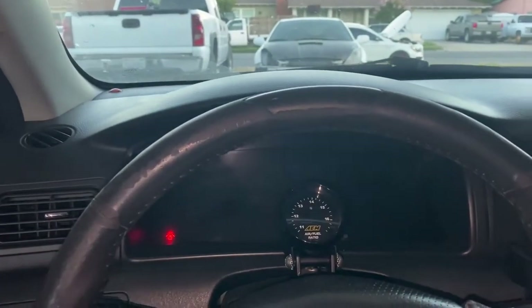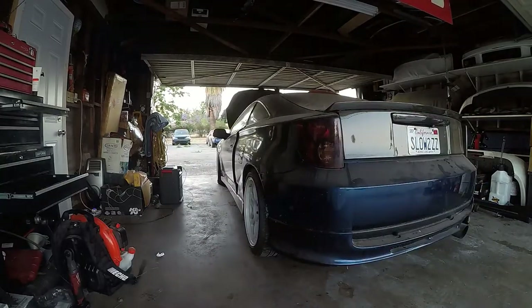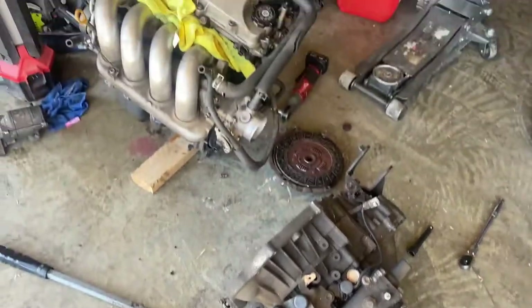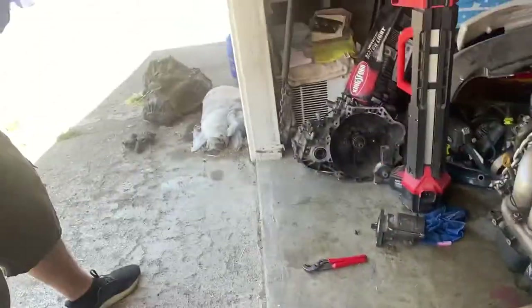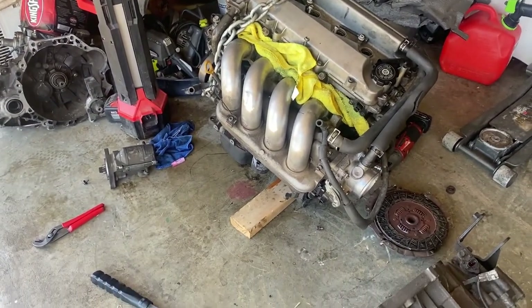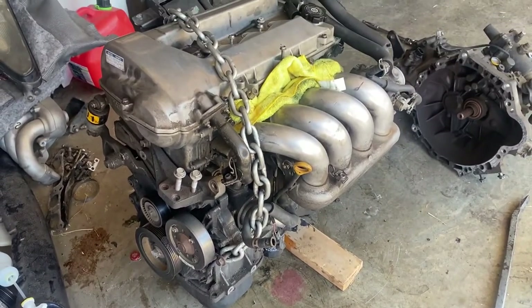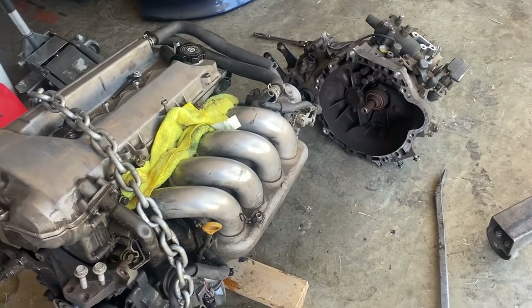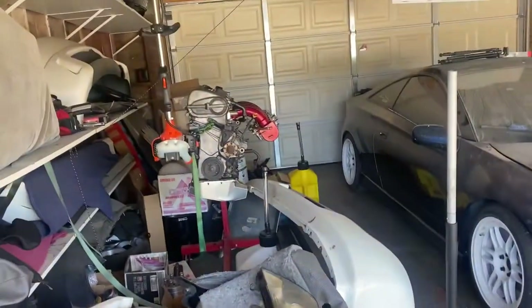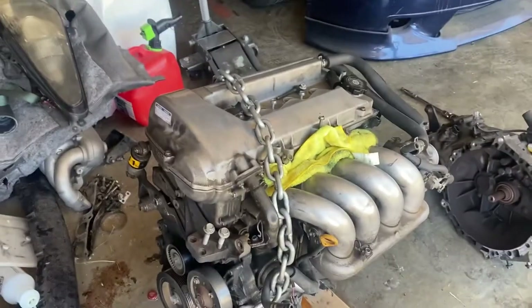So we're out here again. We're gonna take off the tranny and put this transmission onto that motor. We'll probably take off my valve cover, intake manifold, pulleys, and swap out the throttle body since Alex still hasn't given mine back. That's what we're gonna do — hopefully we're able to set this motor in at least today.